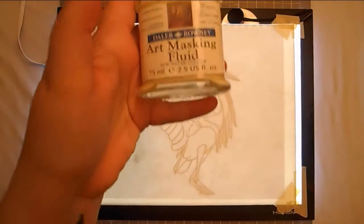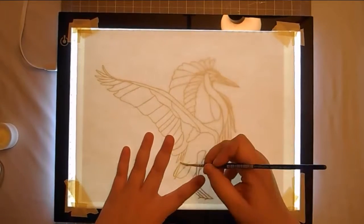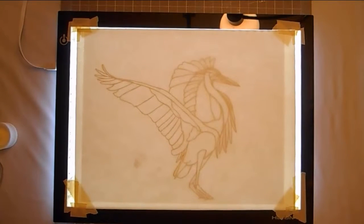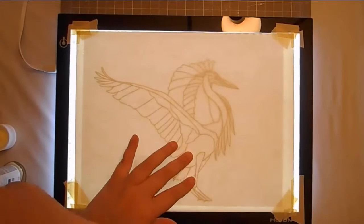Hey guys, KBest here. I'm finally back with another art video after a lengthy absence. It took a lot longer than I had anticipated to build up a recording setup for my traditional art videos, but I finally got everything, so here I am.